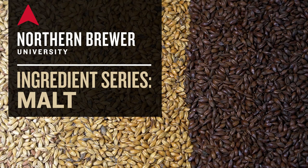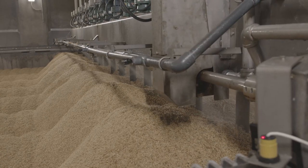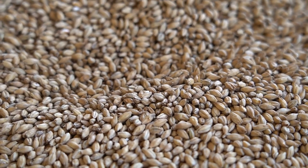This video is from our full-length Northern Brewer University online course on malt, where we look at what malt is, how it and malt extract is made, and how home brewers use it to make delicious beer. See the full class link in the video's description.